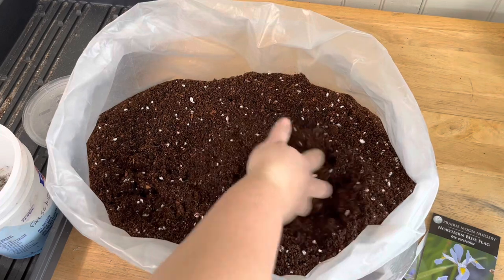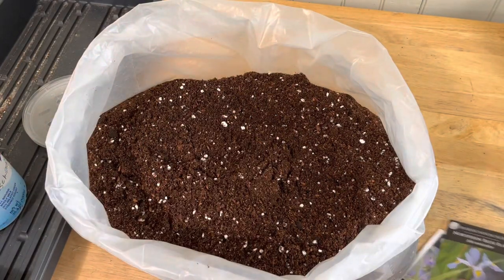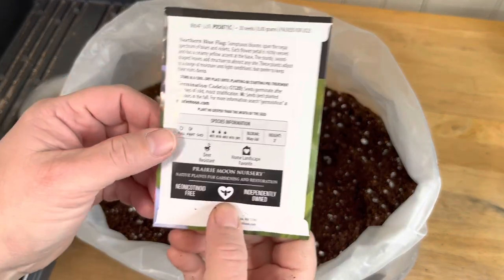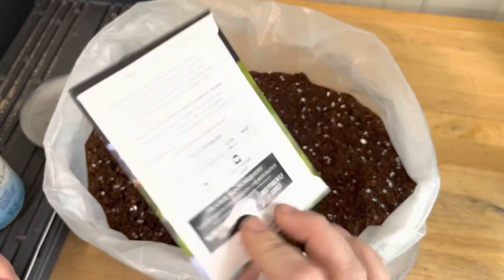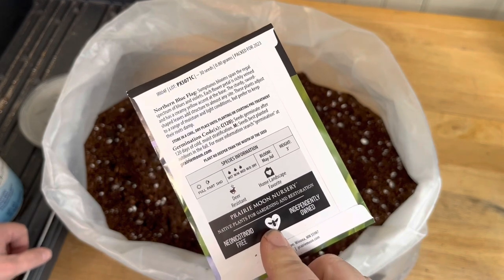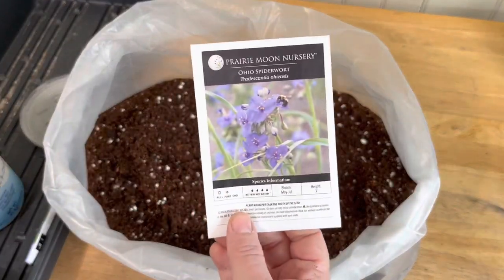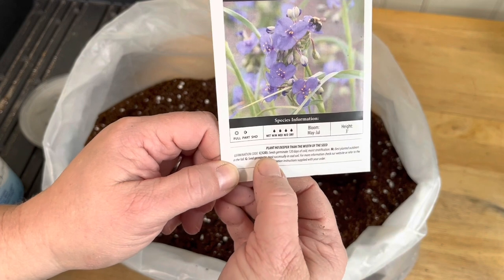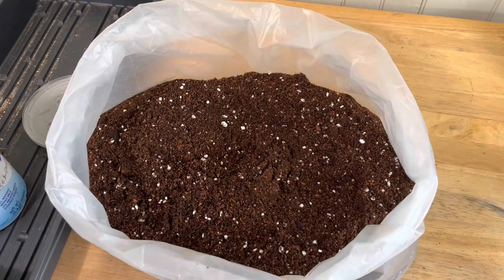I have my soil mixed, I have my containers ready, and I'm going to start with these seeds. This is a cold stratification, 120 days. Since this needs the longest amount of time — about four months — I'm going to make sure to get it out as soon as I can. We are two or three days past the solstice here. Here's the other one I'm going to do; this is also a C120, cold stratification 120 days. So I'm going to make sure to get those two out first.